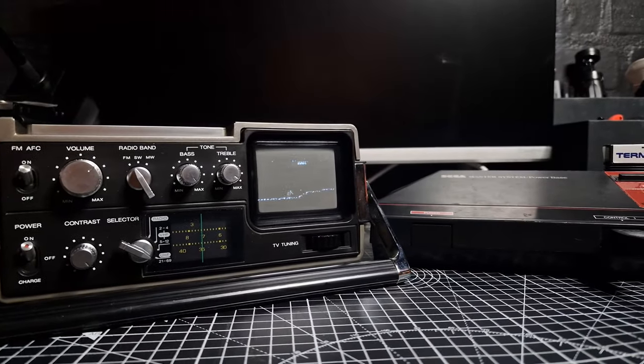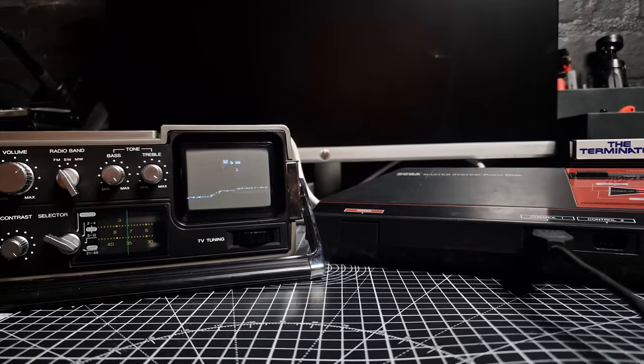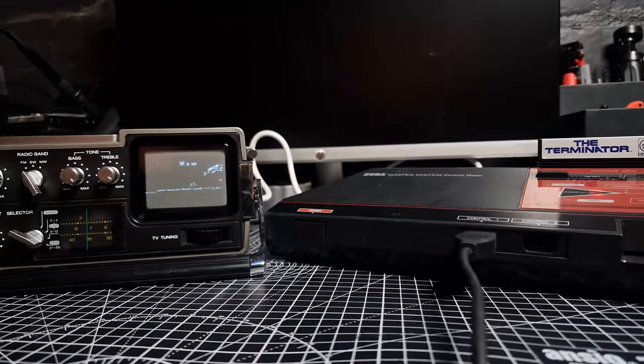You could also hook up your favourite retro console, as I have done here. This is the Sega Master System playing The Terminator through the JVC's tiny 3-inch screen.